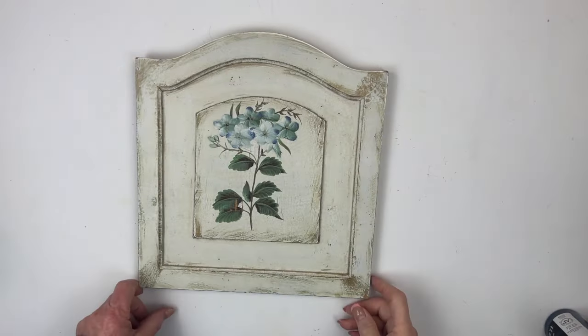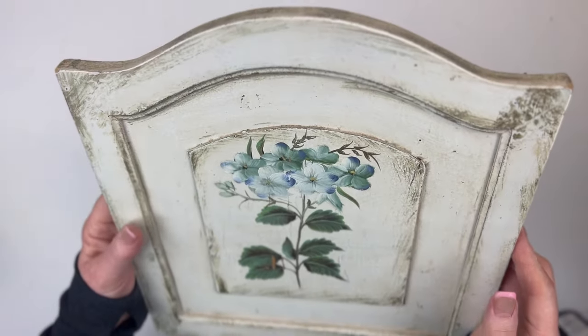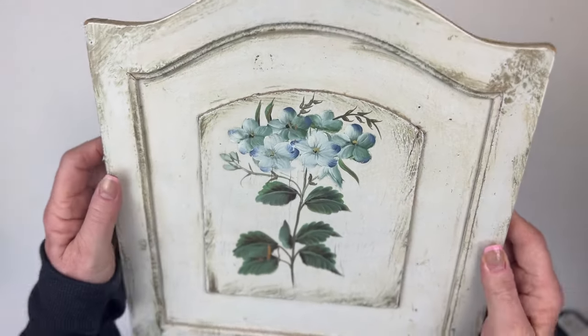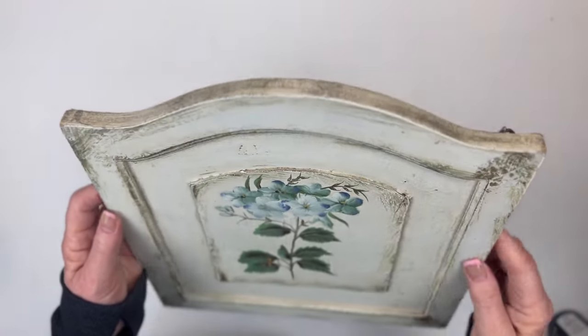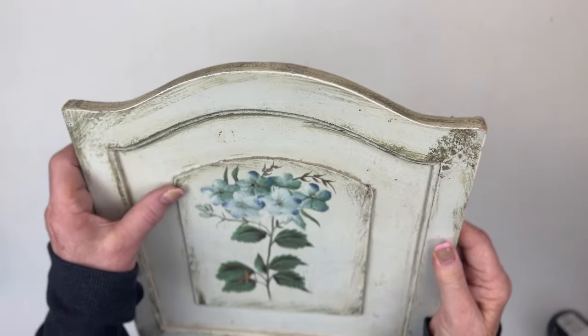I thrifted this pretty little cabinet door. I don't think it was ever really a cabinet door, but I thought it had the prettiest artwork on it that someone actually painted on there. So I'm going to try to clean this up a little bit, but leave that artwork.